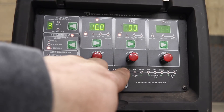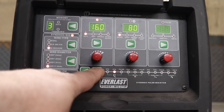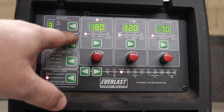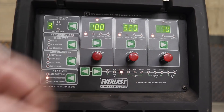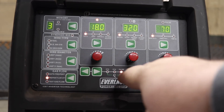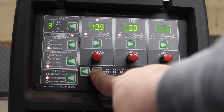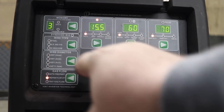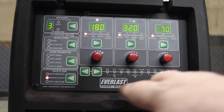Now if we go to pulse mode — because that's where it's at, everybody raves about pulse — the synergic light just came off. And it says 320, so that's not amperage, that's wire feed in inches per minute. This is on MIG. Let's try this on the spool gun — same thing. And on the push-pull gun — same thing. No synergic settings.